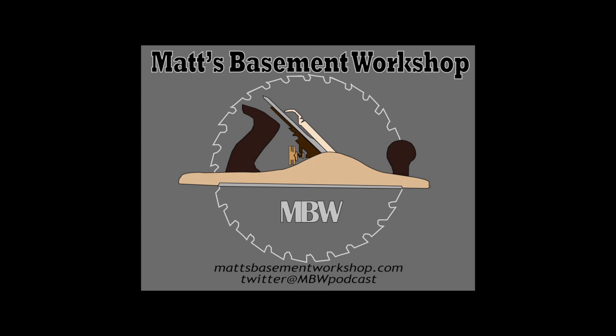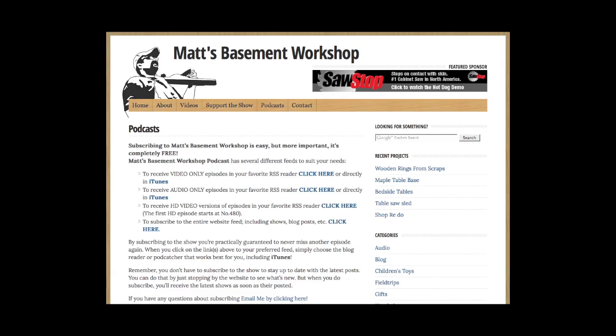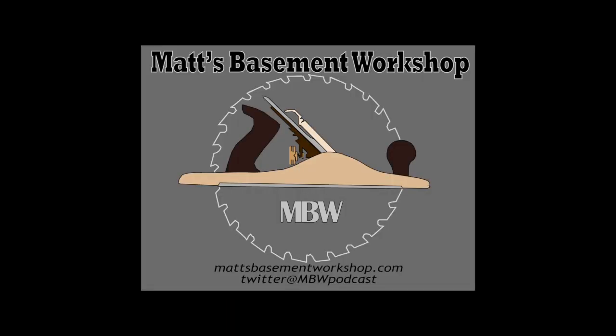To find even more videos and woodworking related content, be sure to visit our website at Matt's Basement Workshop dot com. You can also find us on Facebook, Twitter, and Google Plus. Don't forget to subscribe to the show either on YouTube, in iTunes, or you can receive email notifications whenever we post something new.